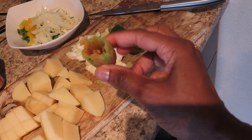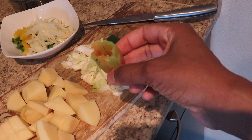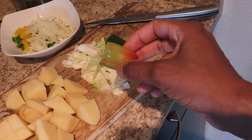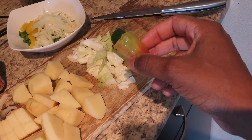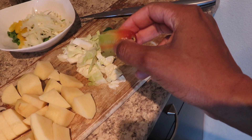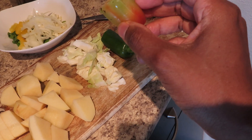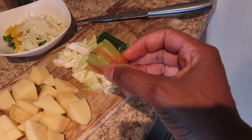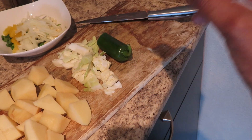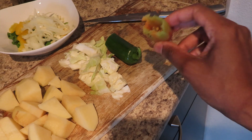This is West Indian seasoning pepper — you might be wondering why it's only half. I cannot find it in Jacksonville, so the last time I visited New York I bought a lot. I don't have any more left and was trying to use it sparingly, so this is the last piece I have.